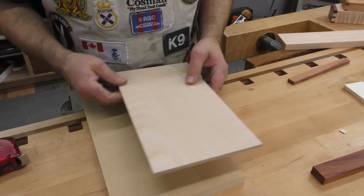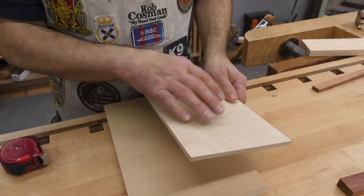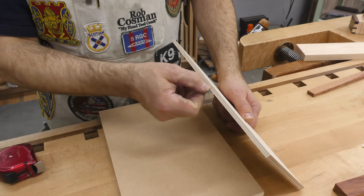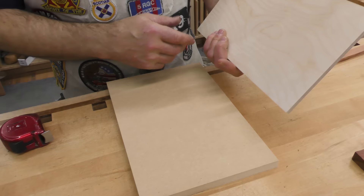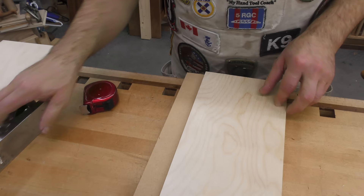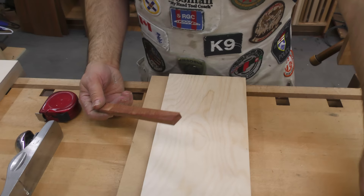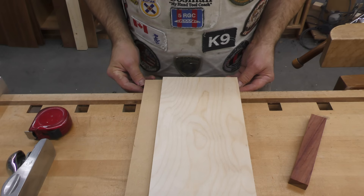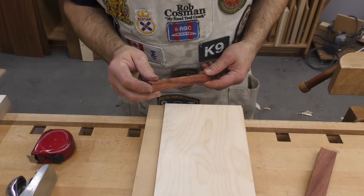For the top, you want to use Baltic birch or Russian plywood if you can get it — all the pieces are birch, running alternating directions. Inexpensive stuff has a weed-wood core and won't wear well where the plane runs against that edge. So use quarter-inch Baltic birch, 12 inches in length, cut back to 6-1/2 inches wide. The cleat, made from bubinga scrap, is the full width of the base — 8 inches — and 3/4 inch wide by 3/8 inch thick.